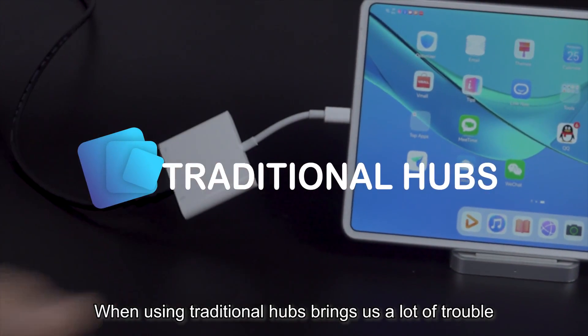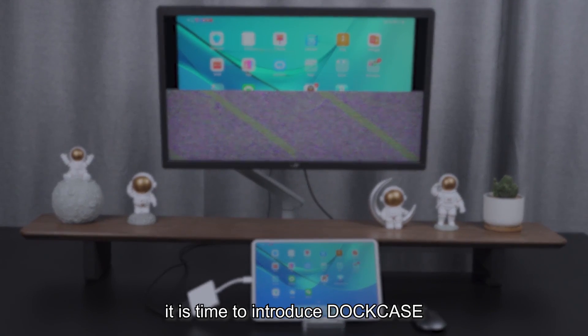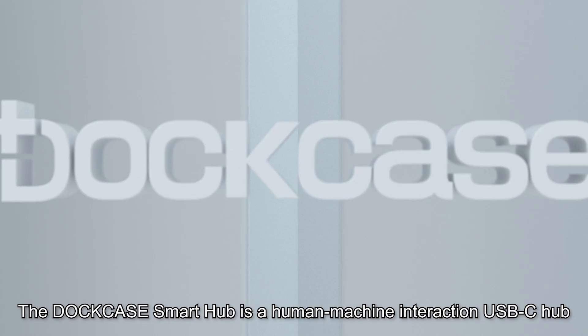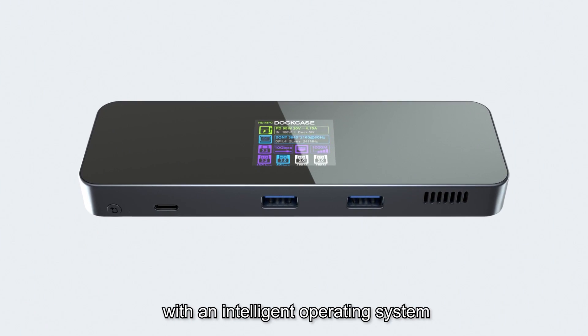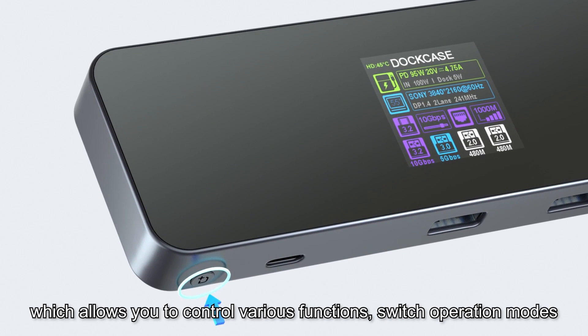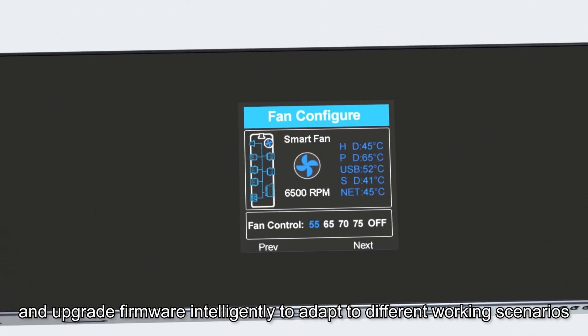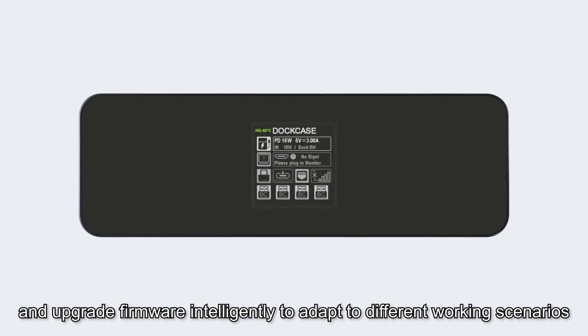When using traditional hubs brings us a lot of trouble, it is time to introduce Dockcase. The Dockcase Smart Hub is a human-machine interaction USB-C hub with an intelligent operating system, which allows you to control various functions, switch operation modes and upgrade firmware intelligently to adapt to different working scenarios.